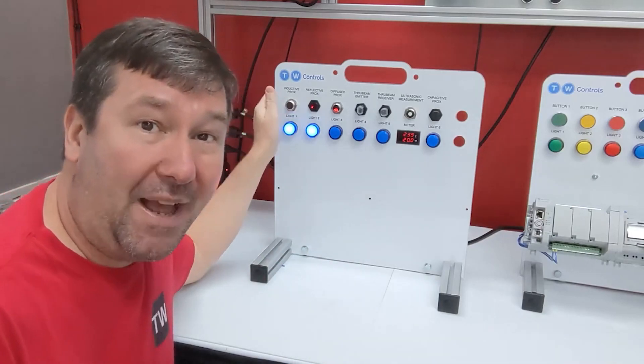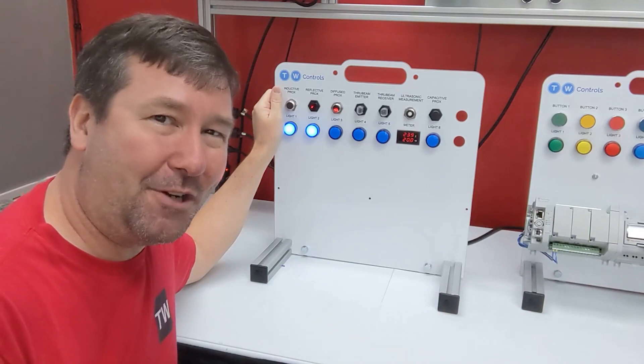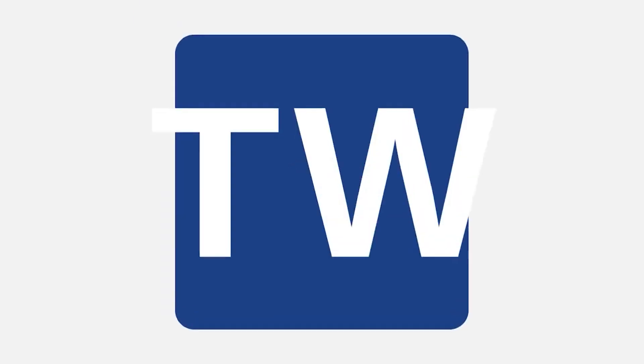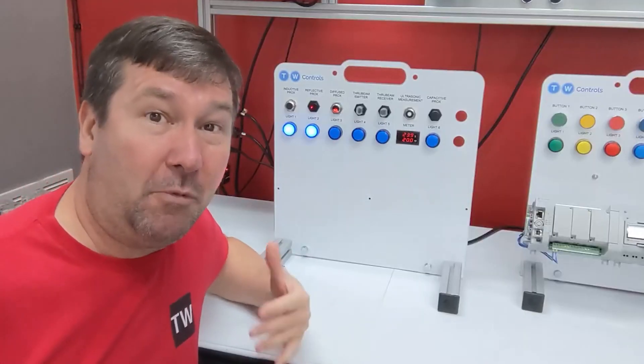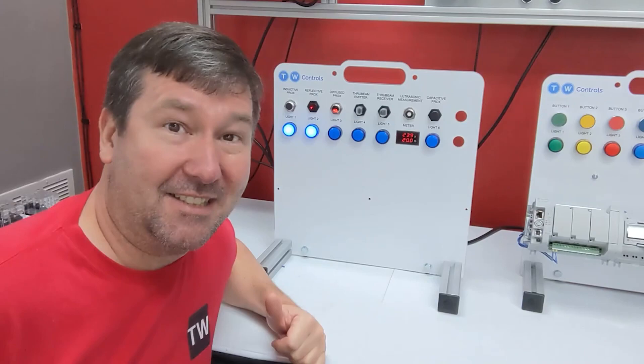I used this trainer to teach students about sensors, but honestly I'm not sure I knew how a few of them worked. Let's see what we can learn today. I have Will Healy with Balluff with me today, who knows everything there is about sensors.